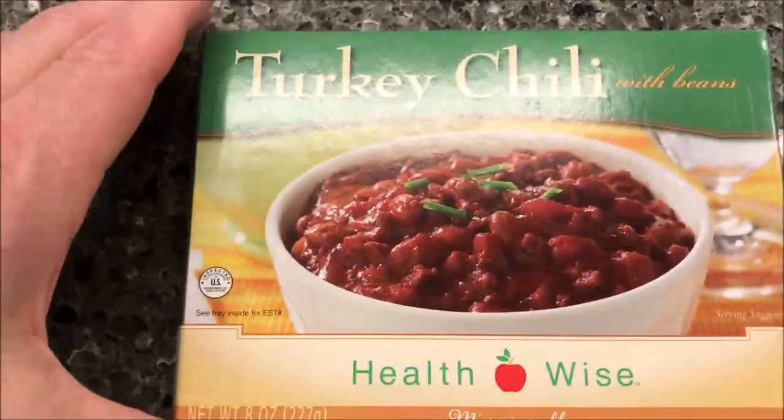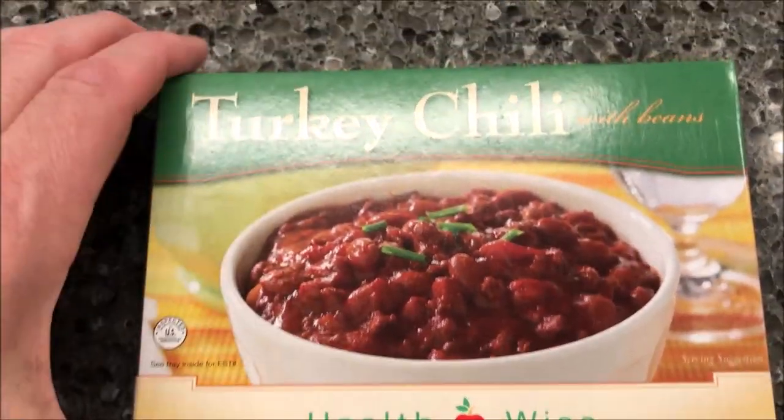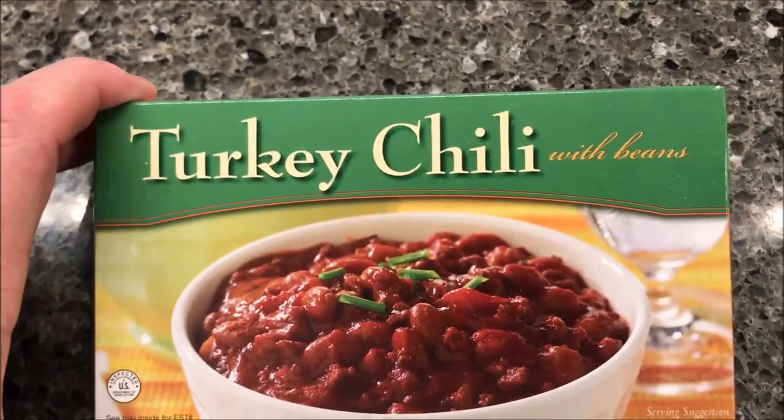Hey guys, welcome to another lunchtime review. Today I'm going to try one of these Healthwise meals. This is a microwavable meal — it is the turkey chili with beans.